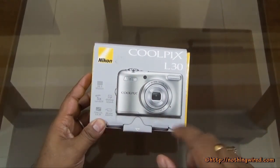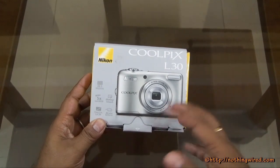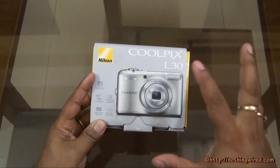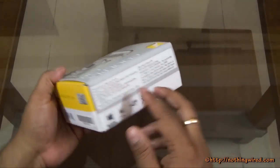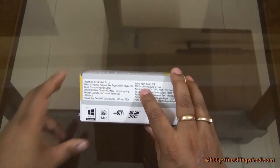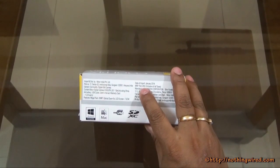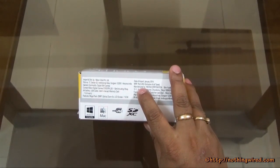Another USP is that it runs on double A size batteries which are easily available everywhere, and also are cheaper than your other alkaline or other kinds of batteries. You also have a 5X Nikkor Zoom Lens and Glamour Retouch to correct face blemishes. It comes with a 3 inch LCD — not a touch screen. The MRP is 5,950 rupees, the same price listed on Nikon India's site, but online you can find it on Amazon.in for just over 4,700 rupees, on Amazon.com in the US for about 74 dollars, and in the UK for about 69 pounds on Amazon.co.uk.